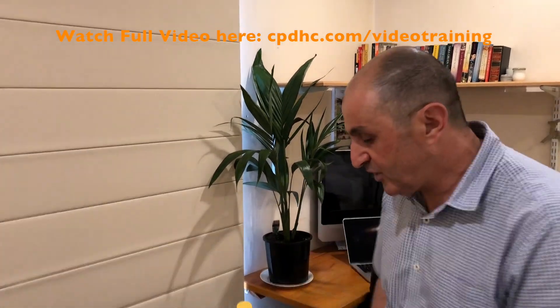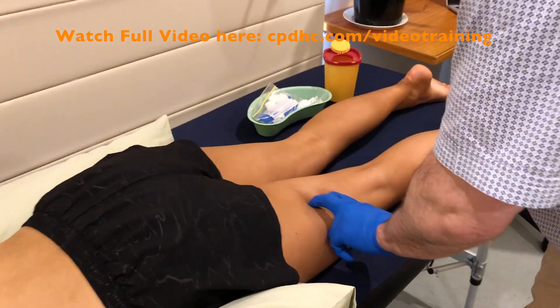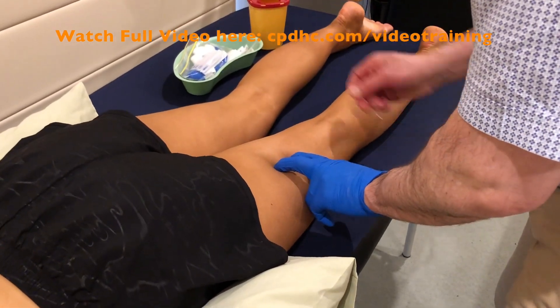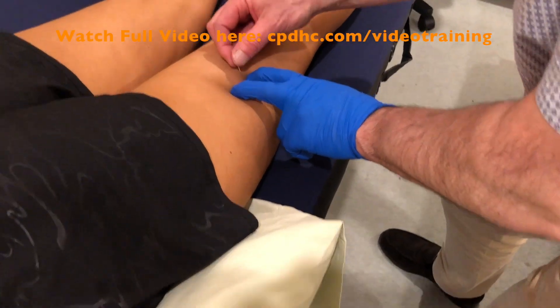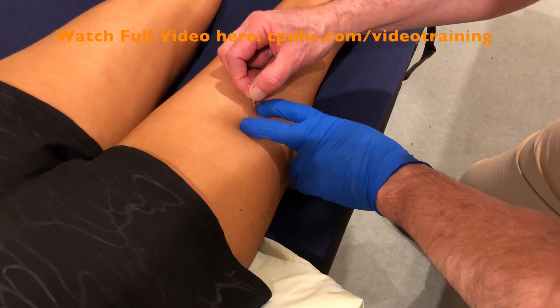If you think about the mechanics of the injury, when you've got an inversion sprain it's definitely going to impact that lateral chain — the lateral side of the hamstrings, all the way up through the shin and up into the thigh. So needling biceps femoris in that mid-belly area is going to be really effective and get you that extra bit of help for someone with an ankle inversion sprain.